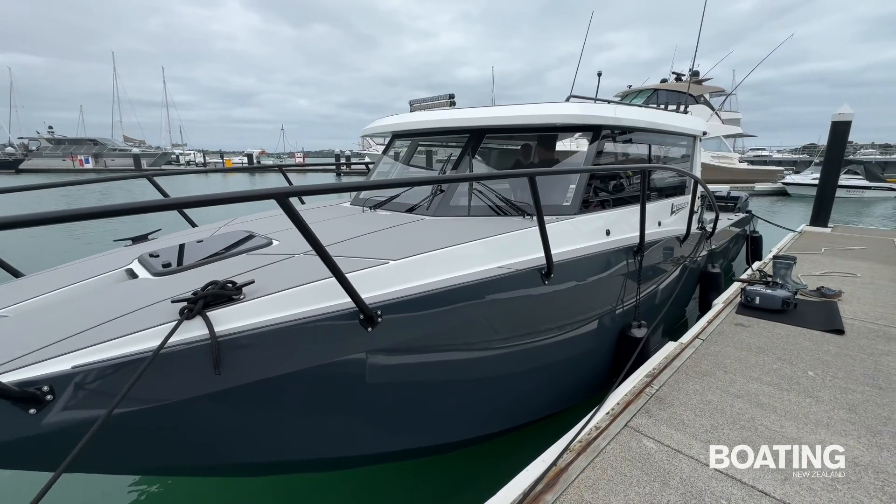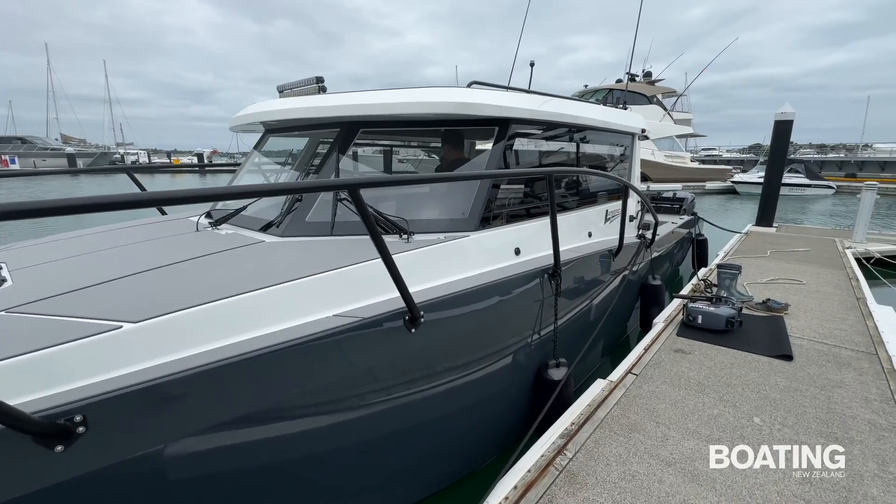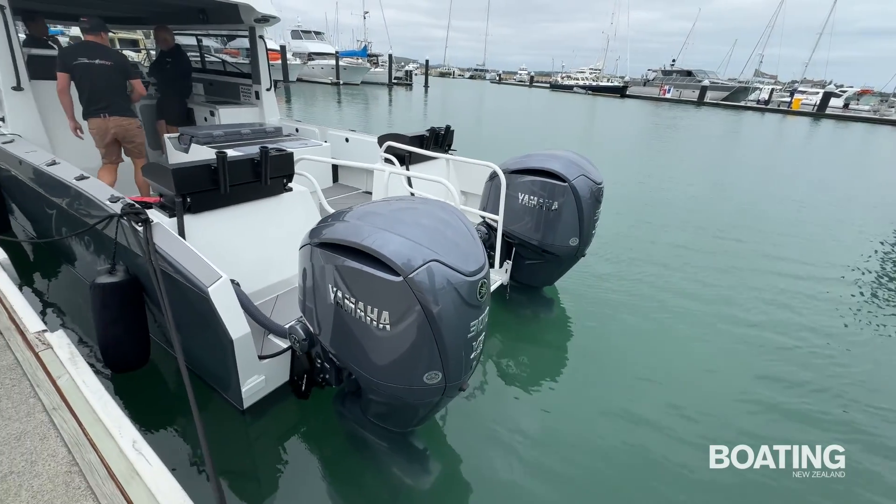Hi there, I'm Norman Holtzhausen from Boating New Zealand and today we are reviewing the LaserCat 950 aluminium catamaran with twin Yamaha 300 horsepower outboards.